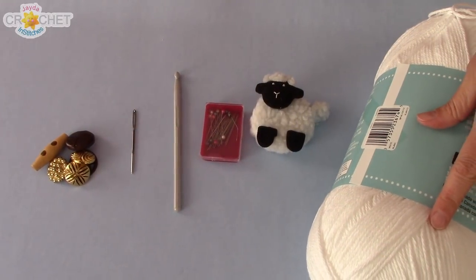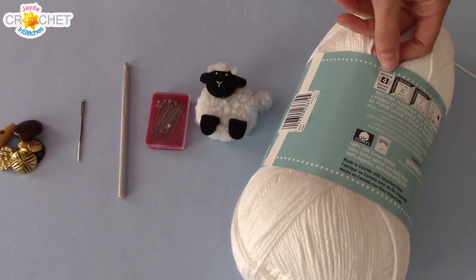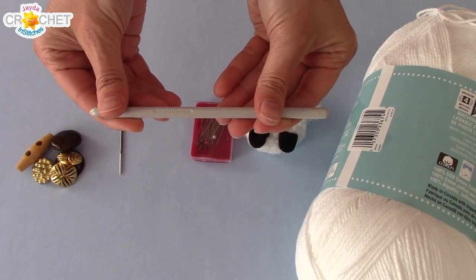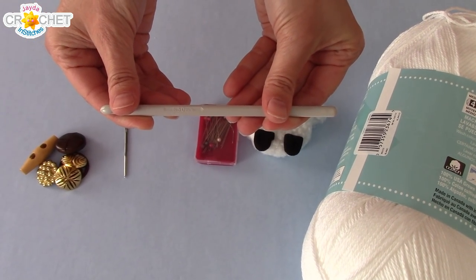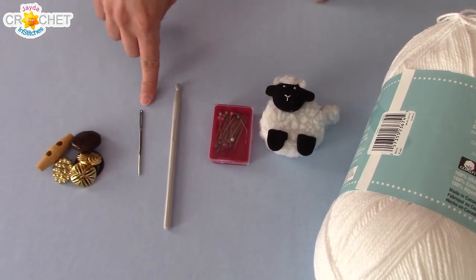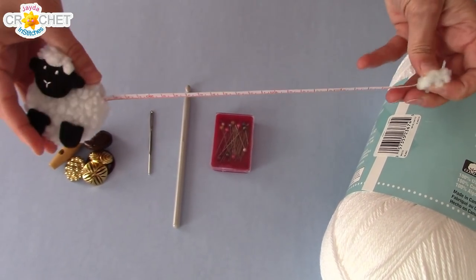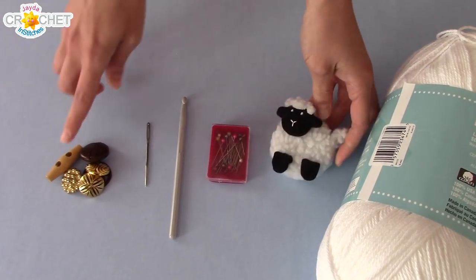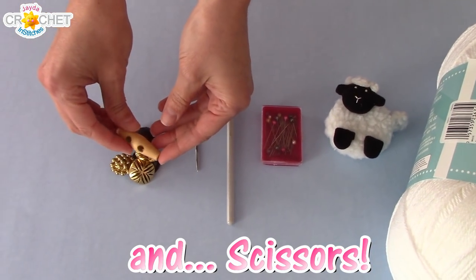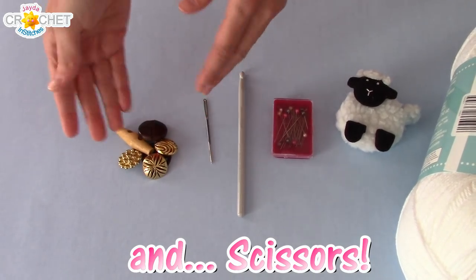I'm using a cotton worsted weight yarn, size 4, for the granny squares. I'm also using a larger hook than normal — a 6.5 millimeter hook. It makes for a larger stitch and I want a nice loose lacy granny square. You're also going to need a yarn needle to weave in your ends, some straight pins, a measuring tape, and a button. You don't need too many, just a fancy button. Pull out those buttons you've got lying around in a tin or bottle and pick a large one you like to use as a focal point on your vest.